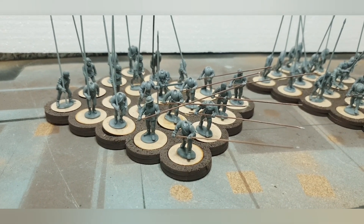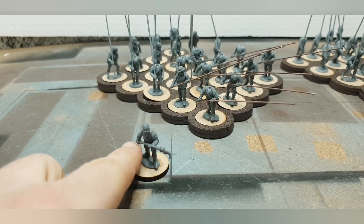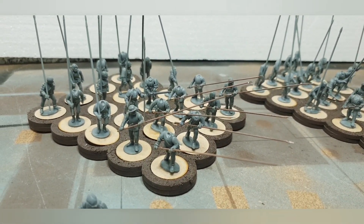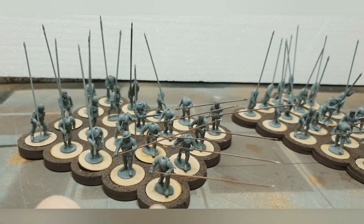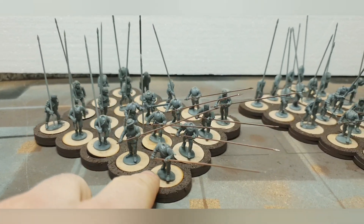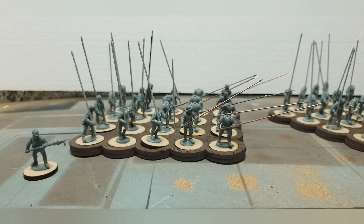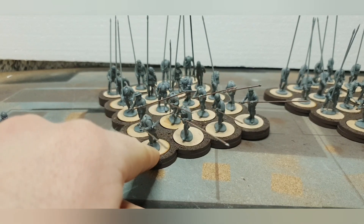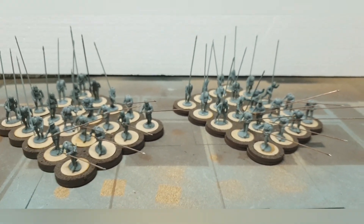I literally took a billman, cut off and drilled out the hands, and poked through some brass pikes. I think — obviously you can see I haven't finished them; half of them haven't got heads or swords or anything like that yet — but I just wanted to get the pikemen themselves built first. I think they look quite cool.